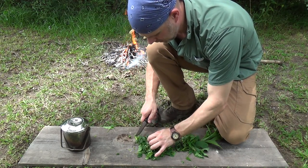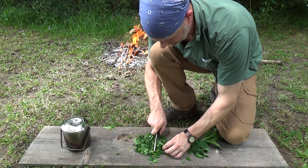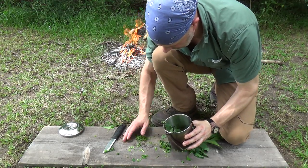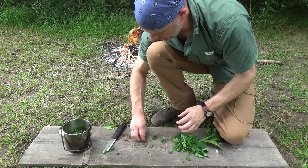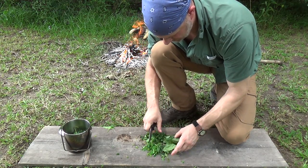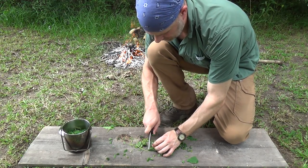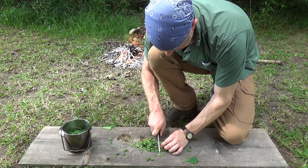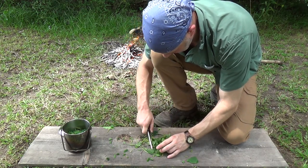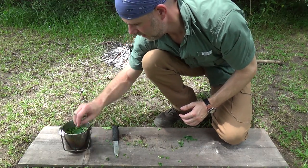We're making a fairly small batch of this salve today but we're going to make it potent. We're going to put a lot of plant material to oil ratio, and our oil is just going to be some olive oil. We're going to simmer that over the fire and that will help to extract the qualities out of this jewelweed and the plantain as well. We're going to add the plant material — stems and leaves — into the bush pot, then add the plantain the same way, and then add our oil.